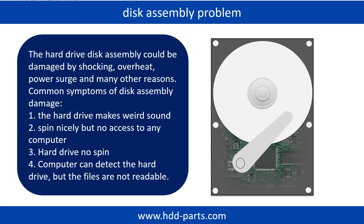If the hard drive disk assembly is damaged, we can do disk data recovery to recover the data from the disks. The common symptoms of hard drive disk assembly failure are the following: 1. Hard drive makes weird sound. 2. Spins nicely but no access to any computer. 3. Hard drive no spin.